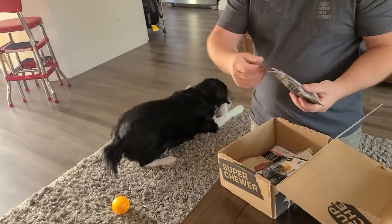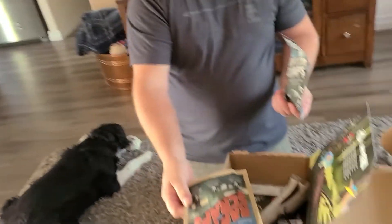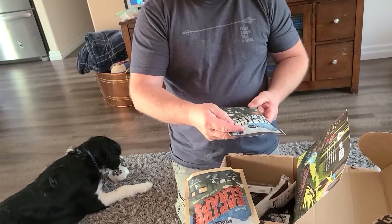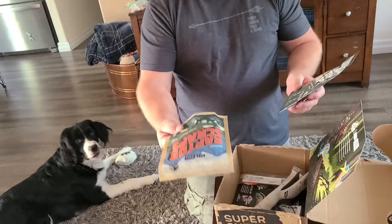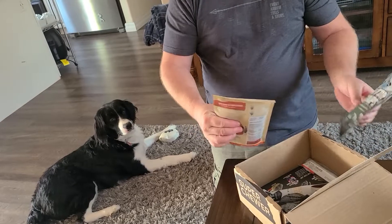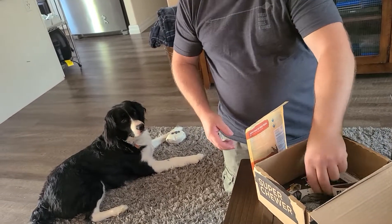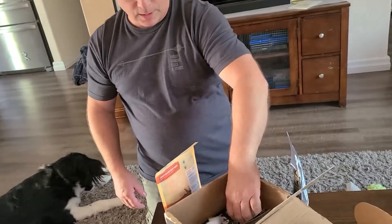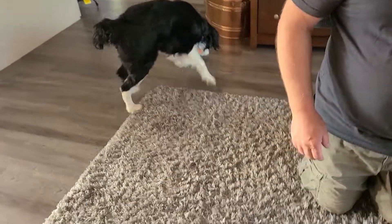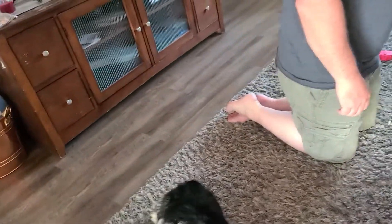Also inside we got two pouches of treats — Wrap the Scraps, pork recipe and lamb recipe. They also do chicken. They also give you chewies, two sticks. And inside the box there are other toys you can get for your dogs.